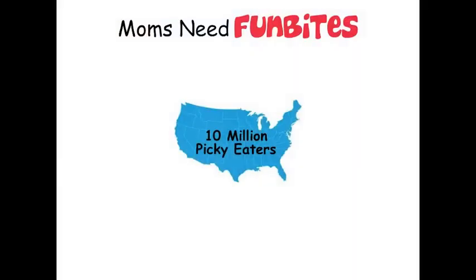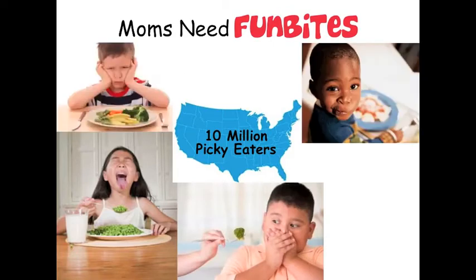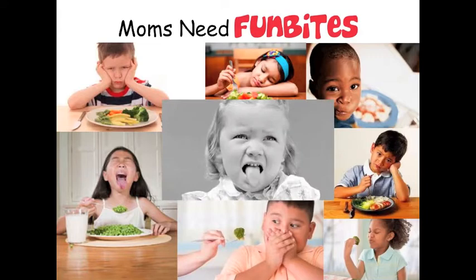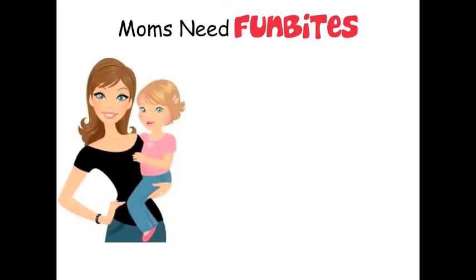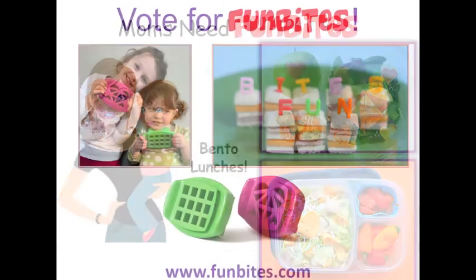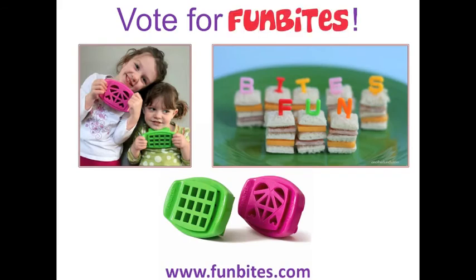Did you know that there are over 10 million picky eaters between the ages of 2 and 8? Two out of three moms say they have at least one picky eater. Plus, the new wave in lunch boxes for kids is bento lunches — brown bags and sandwiches are out. Moms create healthy lunches made of fun-shaped, easy-to-grab pieces. Vote for Fun Bites and help us get on the shelf. Fun Bites and Walmart — a great team!